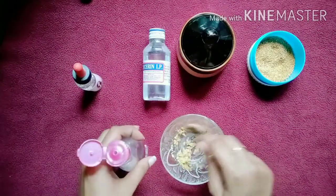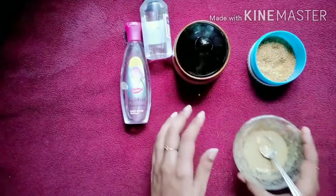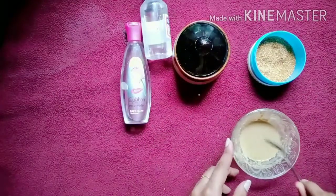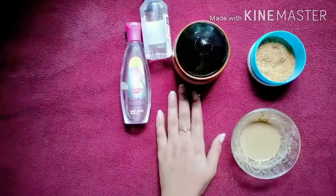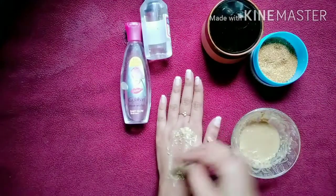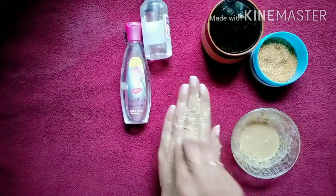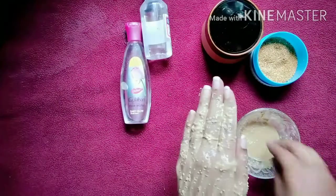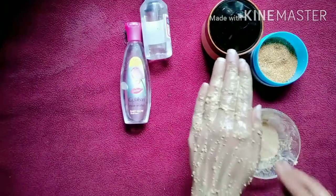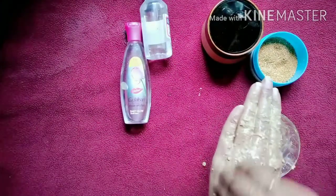It's rose water — the product needs to be used and it is very good. Now apply the product in your palm. We apply it to the face for smoothness, and it gives an instant smoothness.